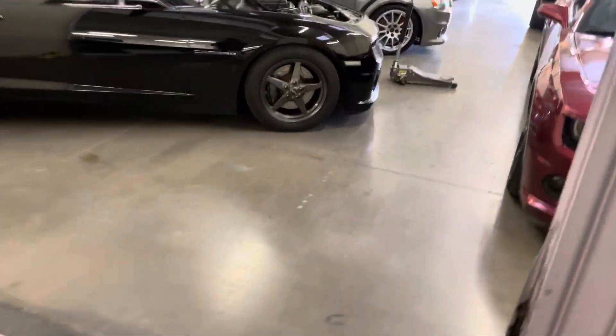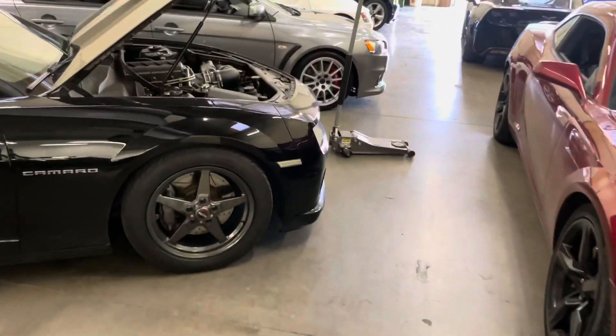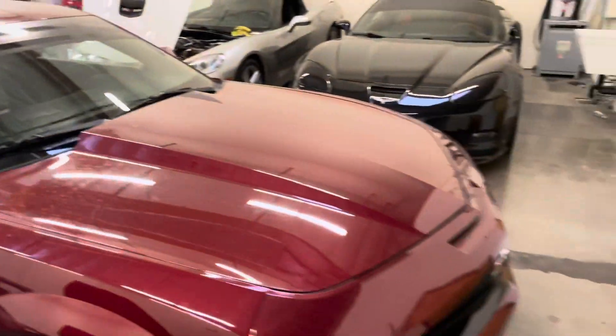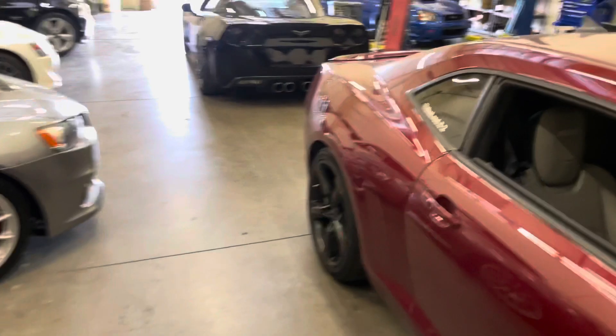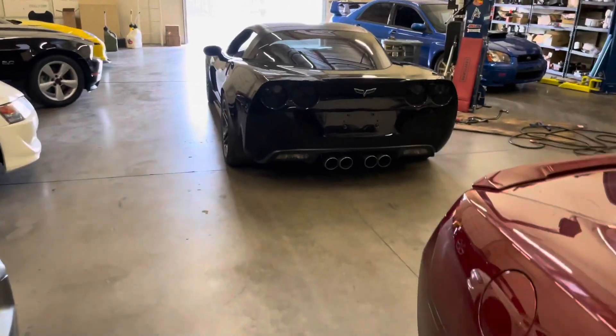Next door we have some more stuff — mainly my dad's inventory. He deals a lot in C5 Corvettes and some everyday stuff too. But if you want to see what we have, just go to azautohunters.com.